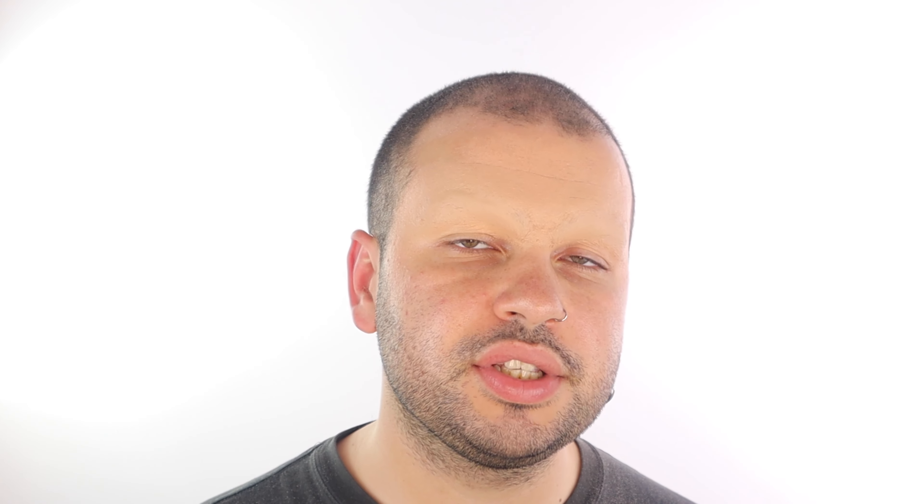And that is how you block out brows. This is a super fun technique if you want to do drag, create a Halloween creature on your face, or if you just want to experiment with makeup and change your features in any way — blocking out your brows is a really good technique to take your makeup further. With lots of practice you'll be able to get a nice smooth brow block so you can do whatever you like with makeup.